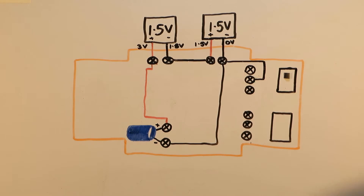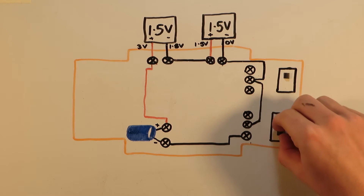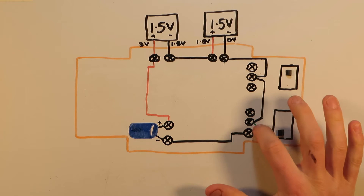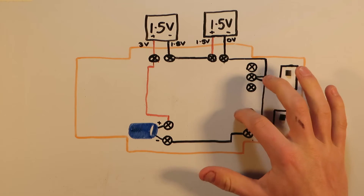We could directly connect the capacitor to the solar panels and this would charge the capacitor when the car was in sunlight. However, switches are awesome, so we are going to wire the capacitor through the switch so that we can choose when we want to connect the capacitor to the solar panels for charging and when we don't.